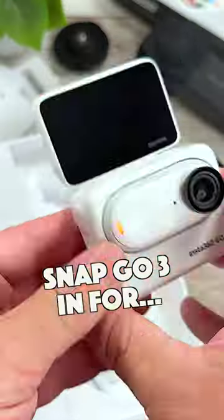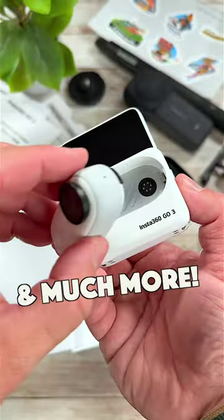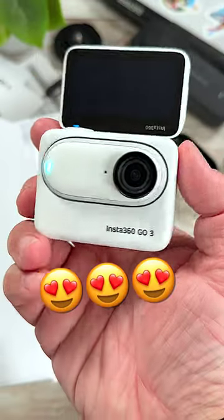The Go 3 magnetically snaps into the action pod, giving you longer record time, a screen to see what you're filming, and much more. This is a really neat little setup.